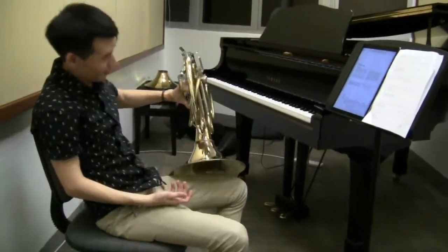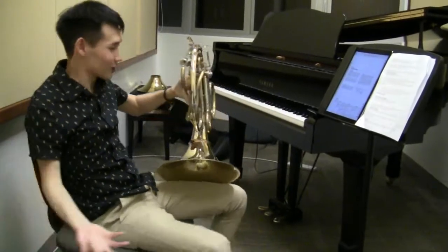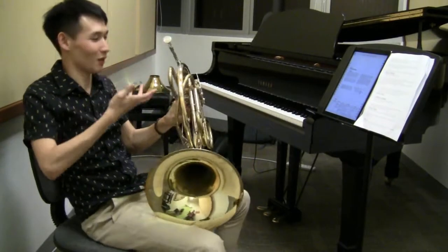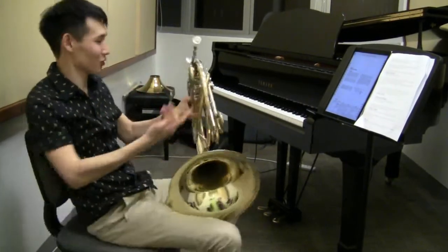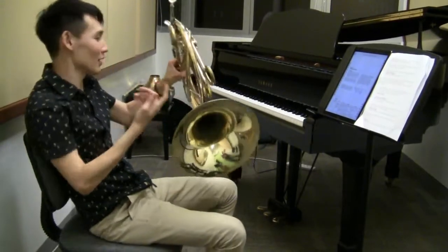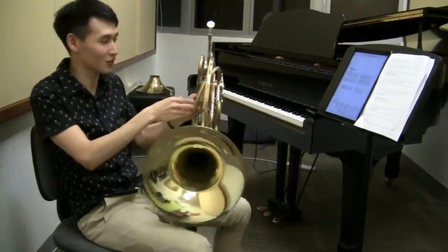What's happening is I'm in a relatively cold room. This is made of metal and I'm blowing warm air into the instrument, and the air obviously contains water vapour. The water vapour is just condensing on the inside of my instrument. Eventually it builds up and I've got water inside my instrument.